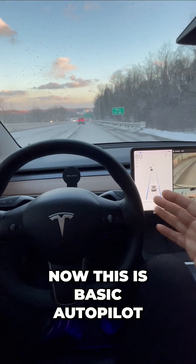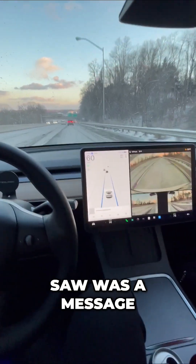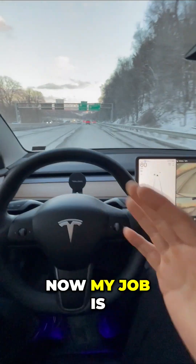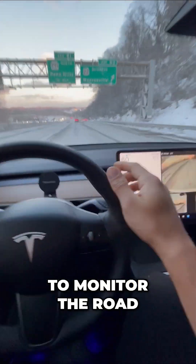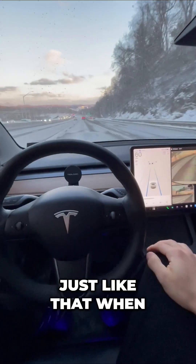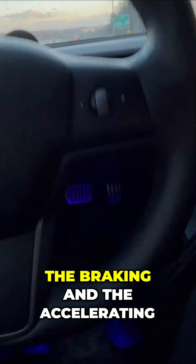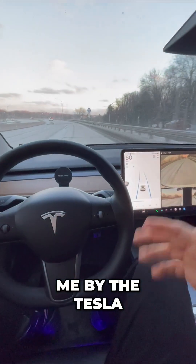Now this is basic autopilot. What you just saw was a message that said 'apply slight turning force to the wheel.' My job is to monitor the road and nudge the steering wheel just like that when it shows that message. The steering, braking, and accelerating is all happening for me by the Tesla.